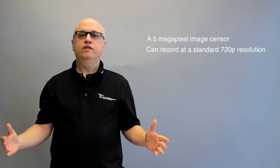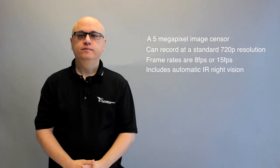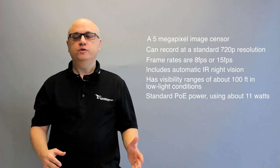The MV-21 features a five megapixel image sensor. It can record at 720p resolution with frame rates of 8 or 15 frames per second. It also includes automatic infrared night vision with visibility ranges of about 100 feet in low light conditions. It uses standard PoE power using about 11 watts, and can also be used with a PoE power injector — there is no AC adapter option. What sets the Meraki Vision line apart is the onboard 128GB of memory that stores up to about three weeks of continuous, fully encrypted footage directly on each device, eliminating expensive network infrastructure and server bandwidth requirements. The MV-21 typically only uses 50 kilobytes of bandwidth for metadata storage, and has failover protection — it will continue to record even without network connectivity.